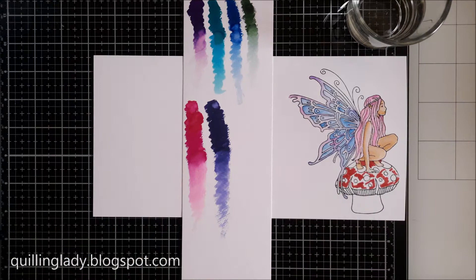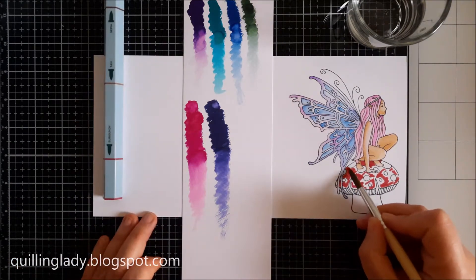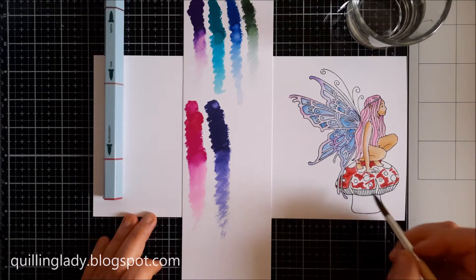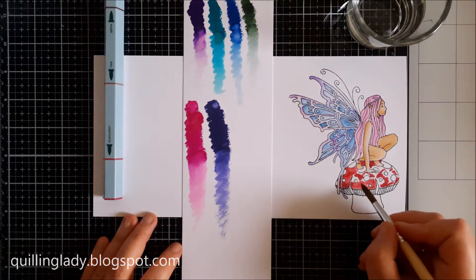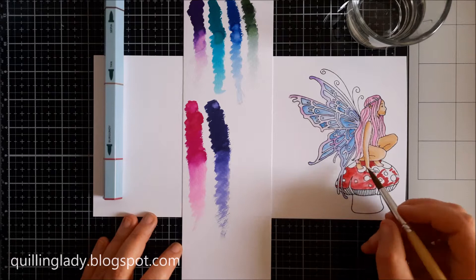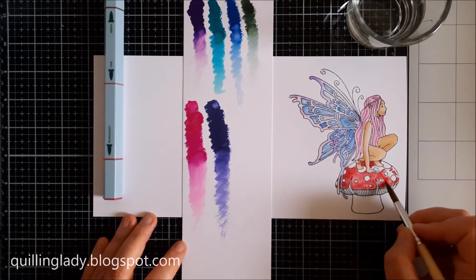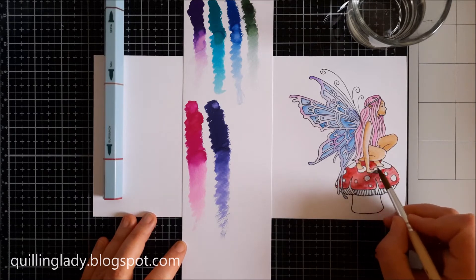Here I decided to use the aqua pen for the mushroom and it's just so easy. You just draw a line or make a mark, and then if you want the lighter colour, just apply some water using a wet paintbrush. And using those pens is just so easy to create a watercolour effect.